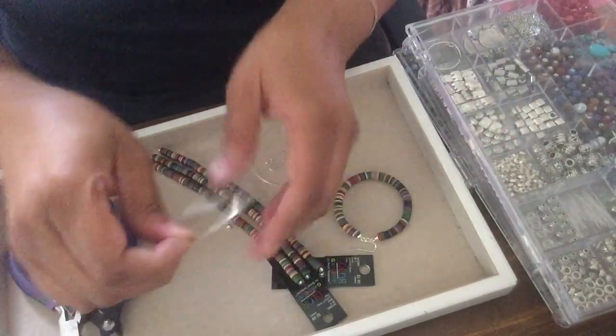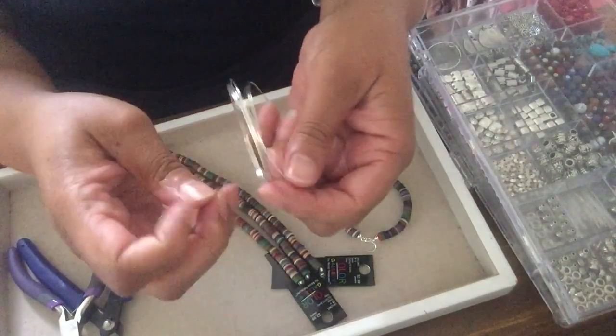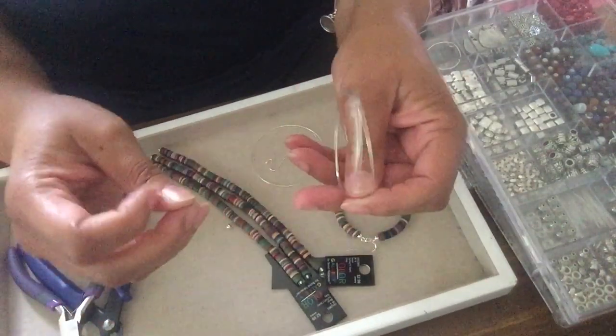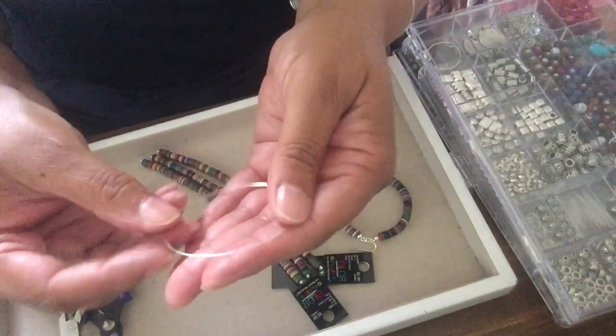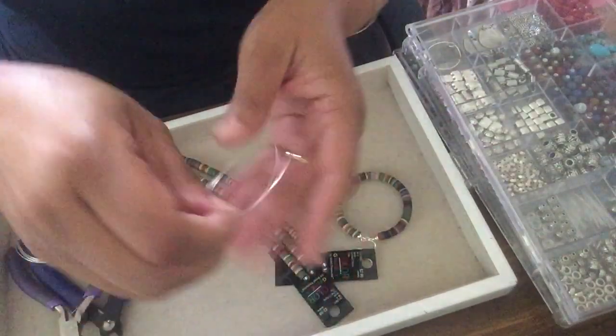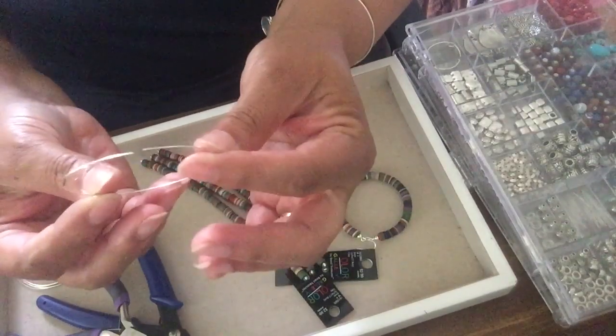I took some memory wire — it's about the size of the bracelet memory wire, and it comes on a coil. What I did was cut off two pieces to make the circle, and I cut them off with my flush cutters. I've got one left to do.